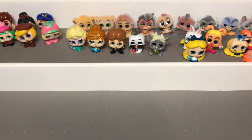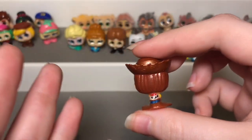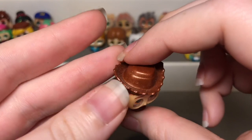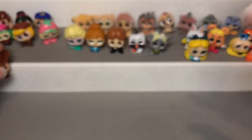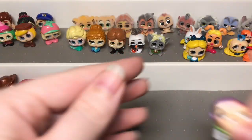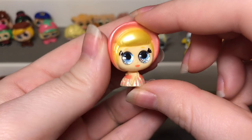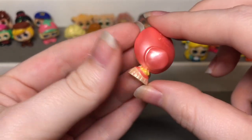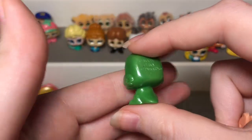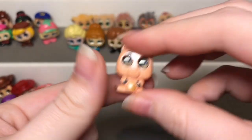My absolute favorite set out of both series one and series two is this one — Toy Story. I absolutely love these ones. Every single figure is metallic and I don't know why they only made this set metallic, but I absolutely love it. Here's Woody, then Jessie — you can see her hat has a metallic sheen and so does her outfit. Then we have Buzz who looks super good, Bo Peep who is super cute — this is the older Toy Story not based on Toy Story 4. My favorites are Rex who is so stinking cute, and Ham — there's the little plug right there.